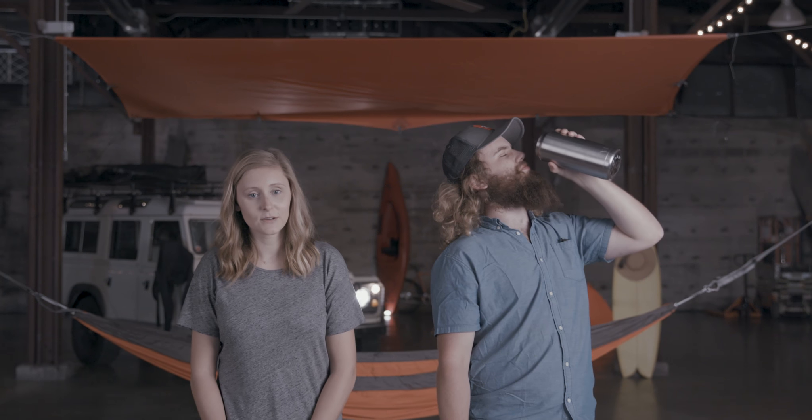It's tough to pack for adventure. Uneasy weather, overpacking gear, uncomfortable climates, and that friend who always forgets something.